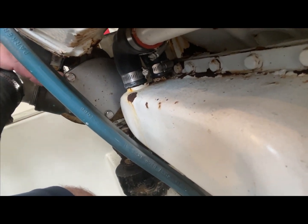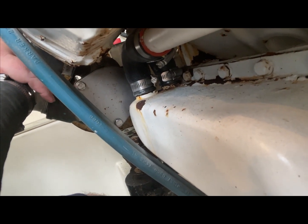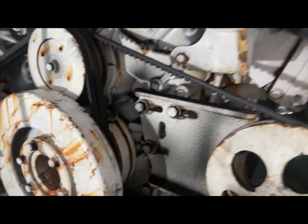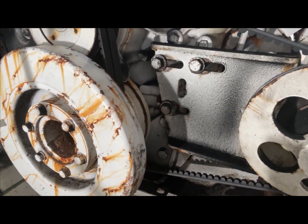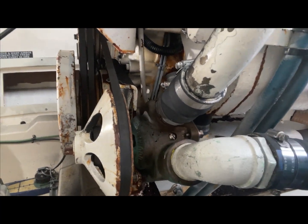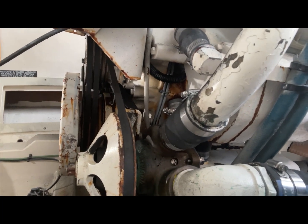I don't know if you guys can see the bolts right here, but it's a little bit of a tight fit to get in there and remove the impeller itself. Last time I did it that way it ended up being more of a pain. It's a lot easier to just remove the three bolts on the bracket, move the pump, and then swap out the impeller. I found that to be a lot easier, so we're going to go ahead and get into it.